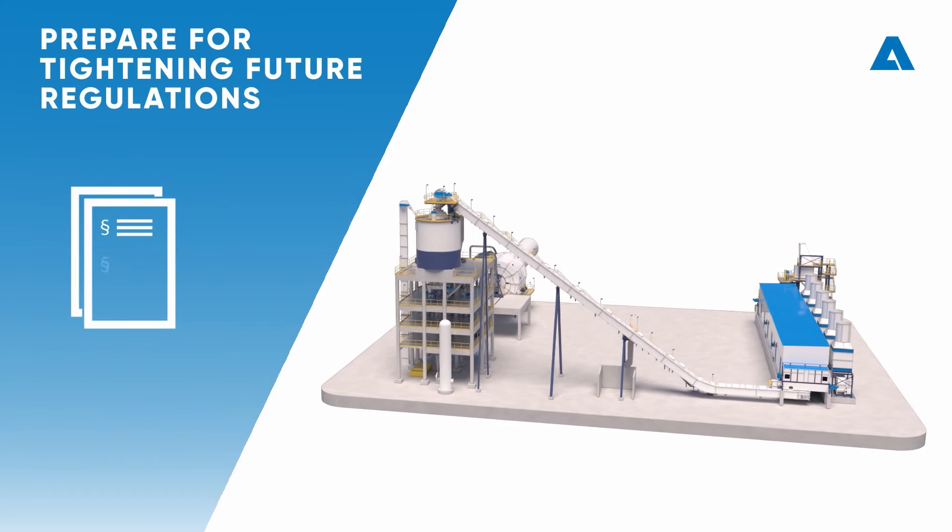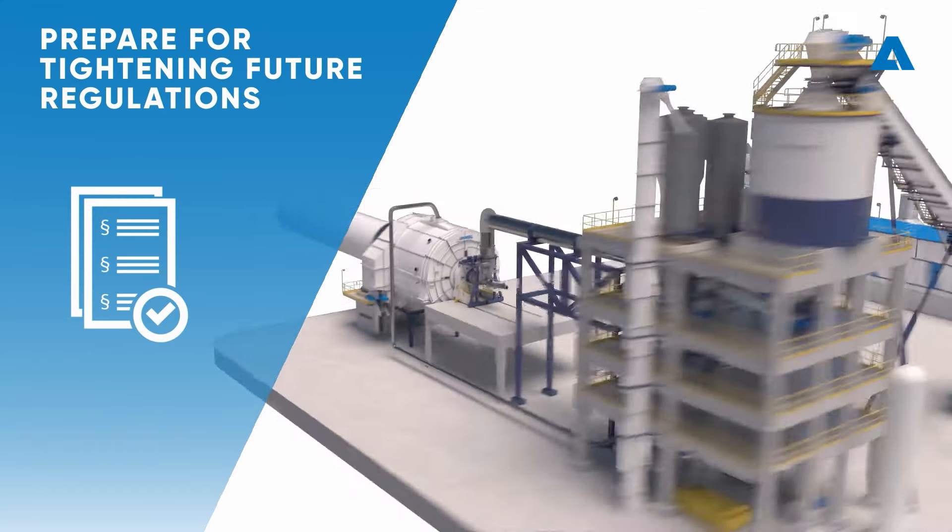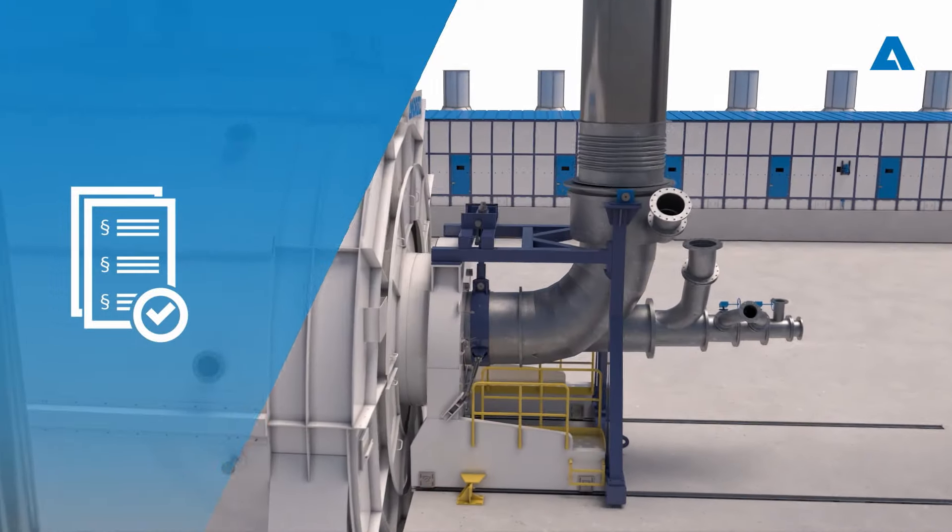With the Andritz gasification plant, mills can prepare for tightening future regulations. Are your mills ready to set the new standard?